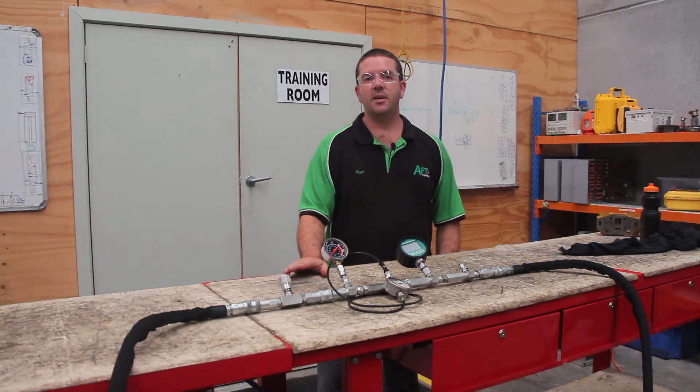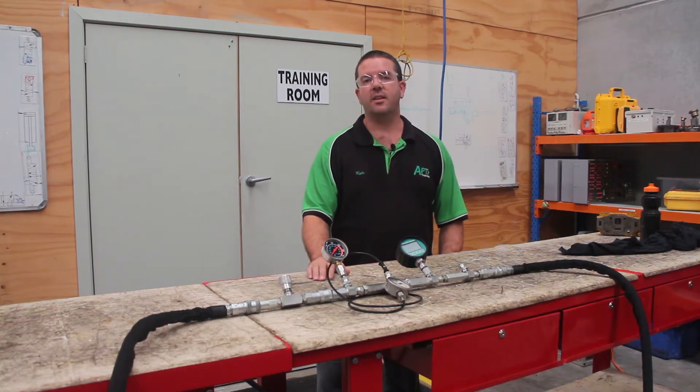G'day everyone. Welcome to this week's Ask APT. This week we're talking about a really simple task which is measuring pressure in a hydraulic system.